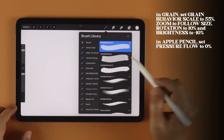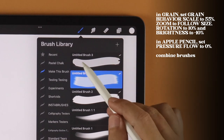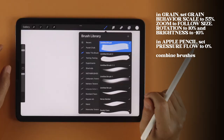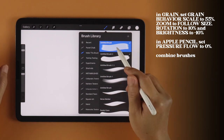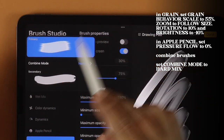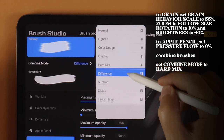Now that we have our two brushes, let's combine them by highlighting the first brush we created, then swiping right on the second brush and choosing Combine. Now one last thing — go into the Brush Settings, tap on the top brush of the two, and in Combine Mode, tap here and scroll down and choose Hard Mix.